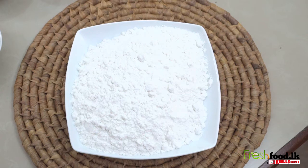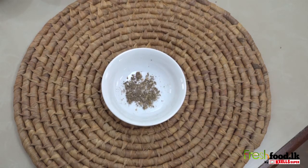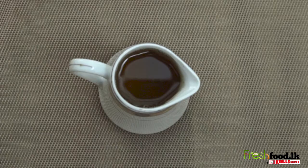All you need is 300 grams of rice flour, 50 grams of cumin seeds, 50 grams of cardamoms, 100 grams of sugar, 50 grams of American flour, half a litre of coconut honey, and oil for frying.